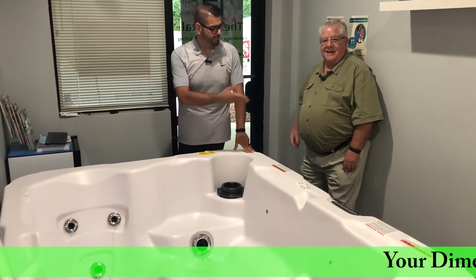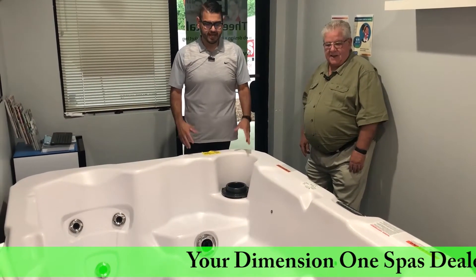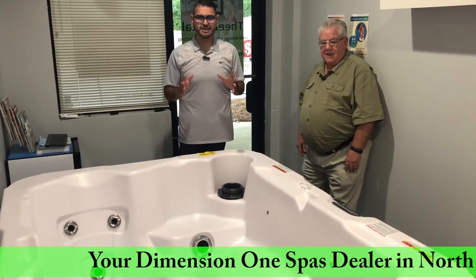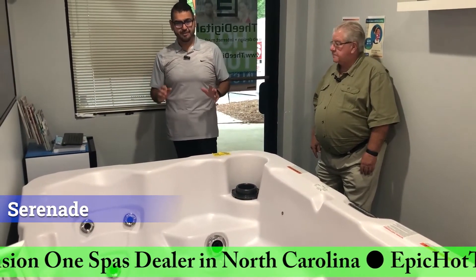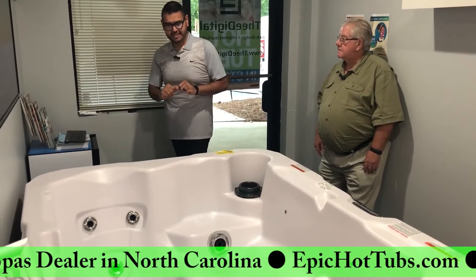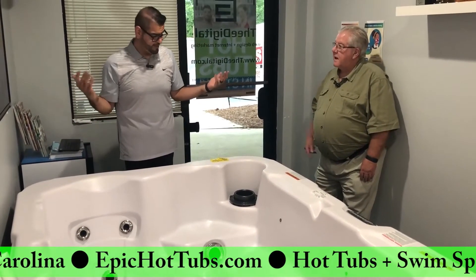Hey, Manny here from F.A. Hot Tubs with my partner in crime as always, Ray. Today we're going to be talking about Dimension One's Airbnb hot tub, the Serenade. It's a great size — it's small but mighty. You have three seats: a lounge and two seats.